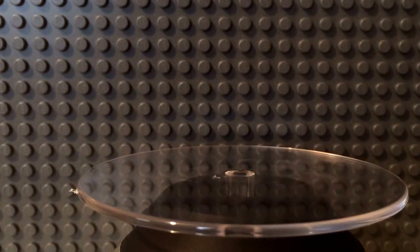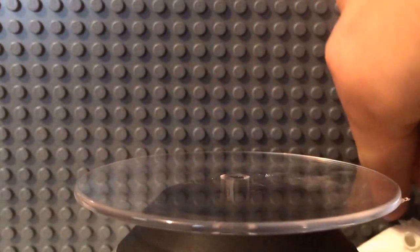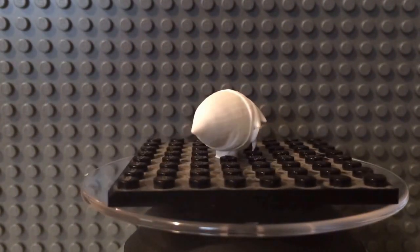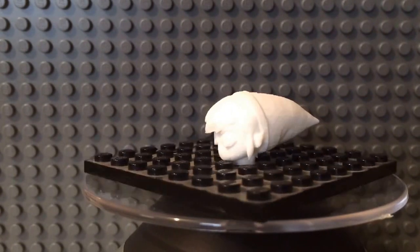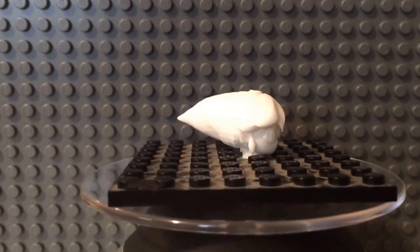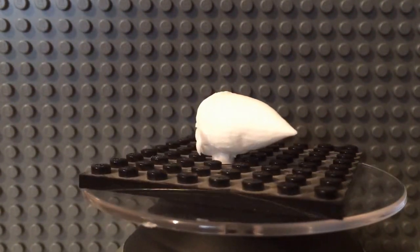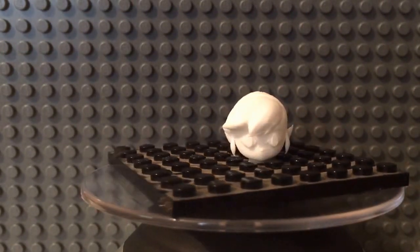They are 3D printed. I ordered them on Shapeways, which is like a 3D printing site where you can make your account public and sell your designs. Each one of these pieces cost me around $6 — not too bad, definitely worth it to have your own pretty much perfect sculpts of all the characters that you always wanted.